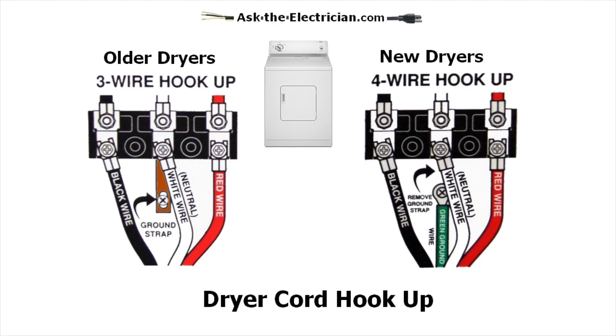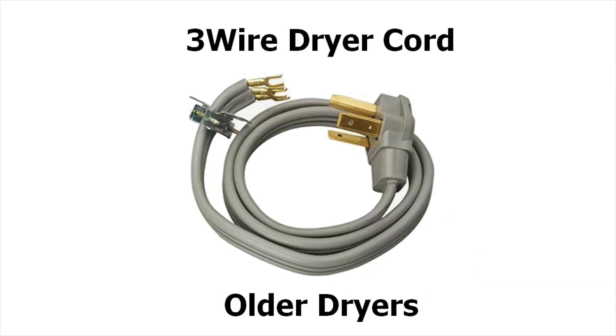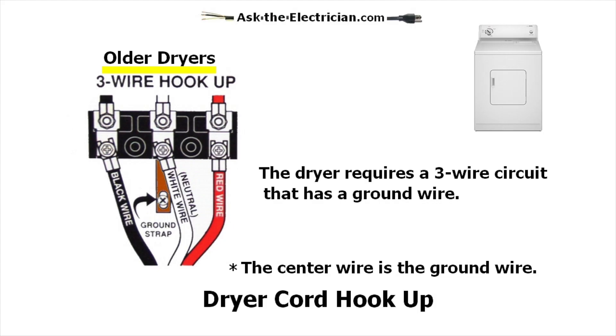Now we're getting into the older dryer hookups and the newer dryer hookups, showing how the dryer cords are attached to the dryers themselves. We have the three-wire dryer cord and the four-wire dryer cord. The three-wire dryer cord has two hot wires and a ground wire, and this is for the old dryers that do not require a dedicated or separate neutral wire. The center wire is the ground wire as it hooks up to the dryer. The two outside terminals are for the lines of power — typically black on the left side, red on the far right, and the ground wire in the middle.